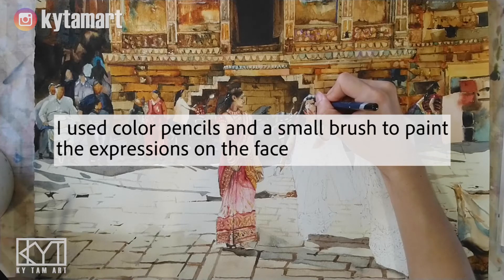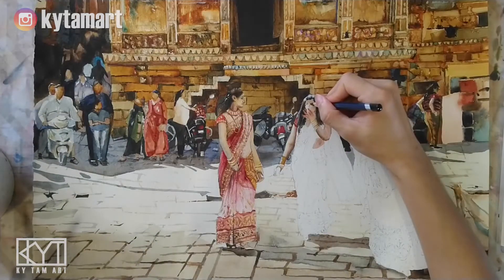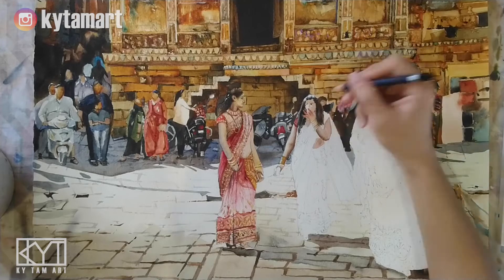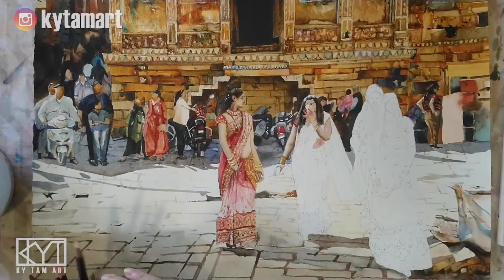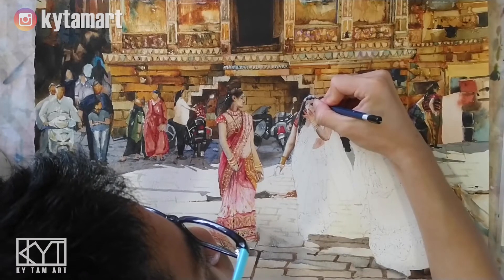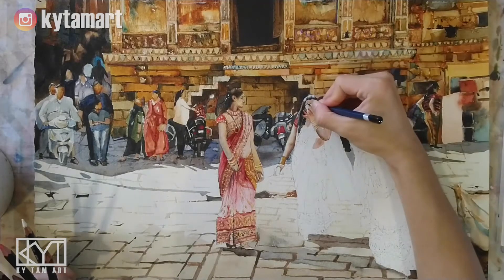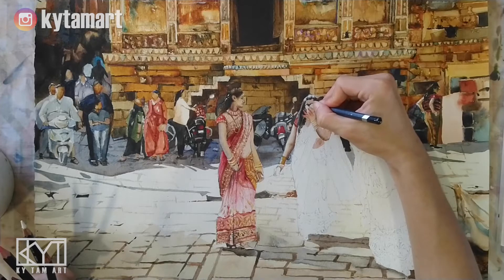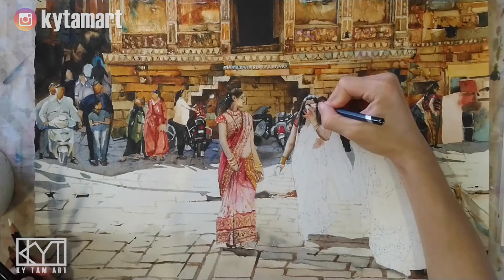I used a black color pencil to draw her eyes first, using a little bit of white to do some highlights. When it comes to human faces and all these facial features, it's really very intricate. Using the color pencil gives us very good control when doing the eyes, the nose, the mouth, making sure all these details are added in accurately so they look convincing.